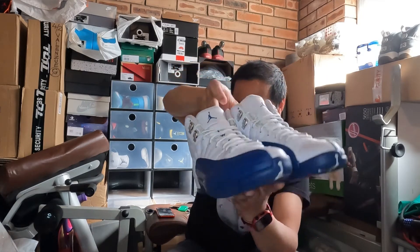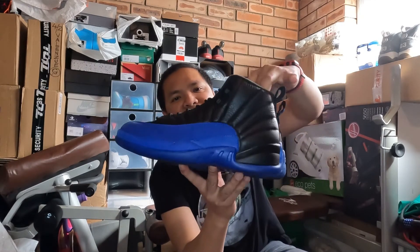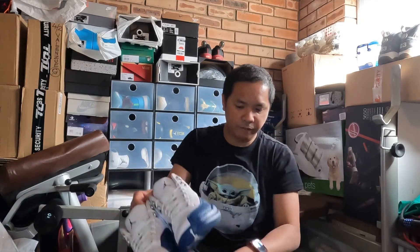And the last one is the Royals 12. The Jordan 12 is one of the heaviest shoes in the Jordan series, but if you keep using it and break it in, it will feel much lighter. All the pairs I have here I've already used for badminton, except for a couple of pairs I'll show you next.